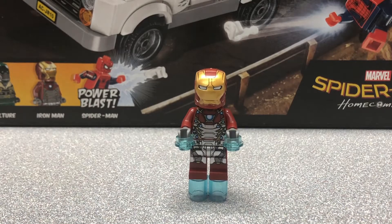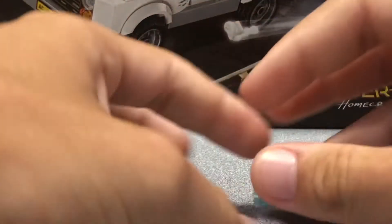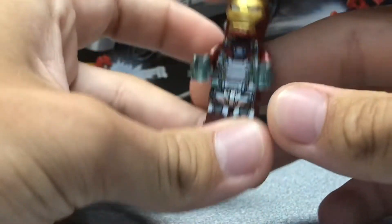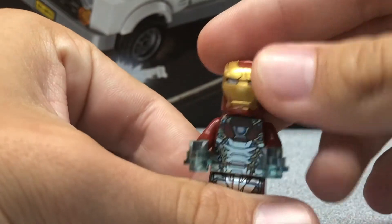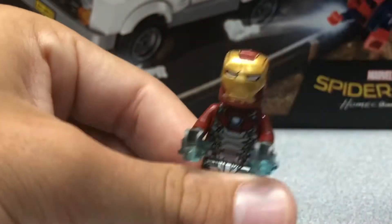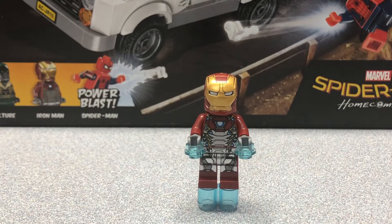Here is our next figure — it is Iron Man. I don't know what suit this is, maybe the Mark 47 or something, but it is a fantastic suit. It is really accurate to the one you see in Homecoming with all that silver, and it looks really cool with that metallic sheen. You have to flip his hands upside down for him to have the studs connected for flying, but it looks really effective. He has back printing with that metallic sheen, and they use the newer style of helmet. I actually prefer the older one for Iron Man personally. They have a trans blue head under there, which is a neat touch because — spoiler — Tony Stark isn't actually in the suit when Iron Man goes to save Spider-Man from drowning in the lake.